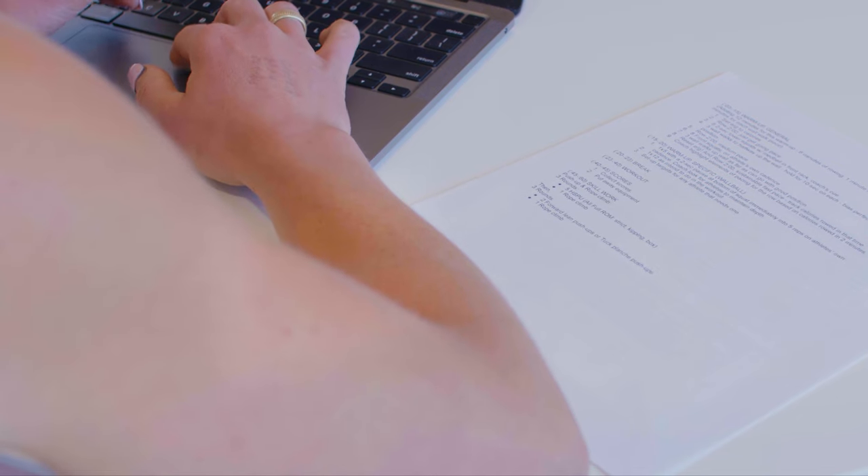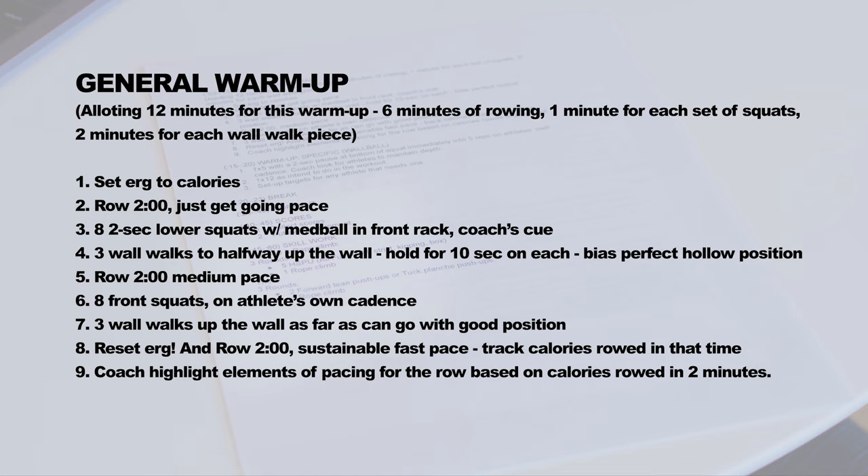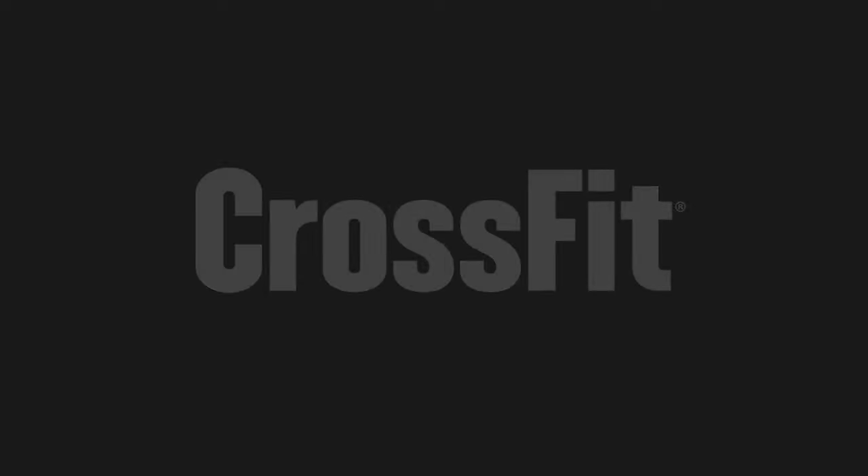So that's the gist for why these three movements were chosen for the warm-up for that specific workout. Not only did those movements give the athletes time to warm up and practice the movements, but it also gave the coach time to assess and make sure that every athlete was set up for their proper scaling options for the workout. And then finally, with the wall walks, we're able to start sprinkling in movements with a little bit more complexity so athletes can develop those skills over time.